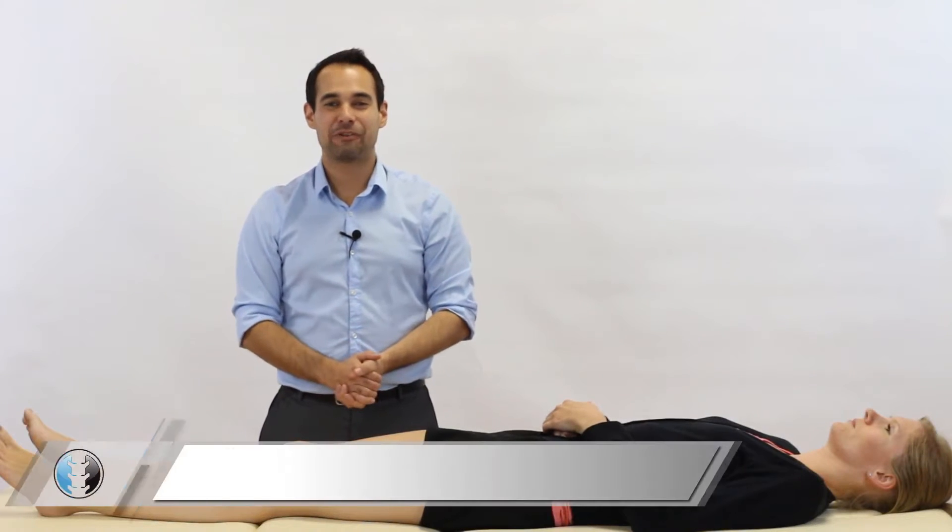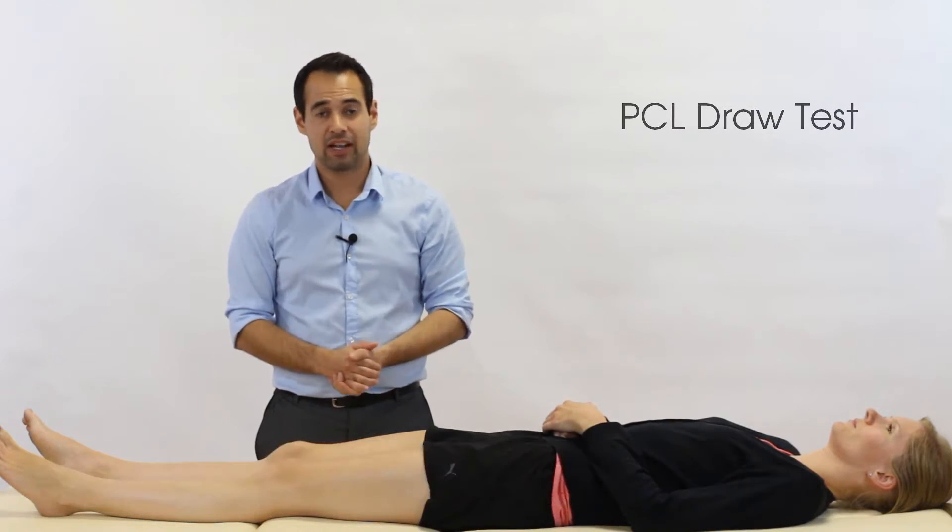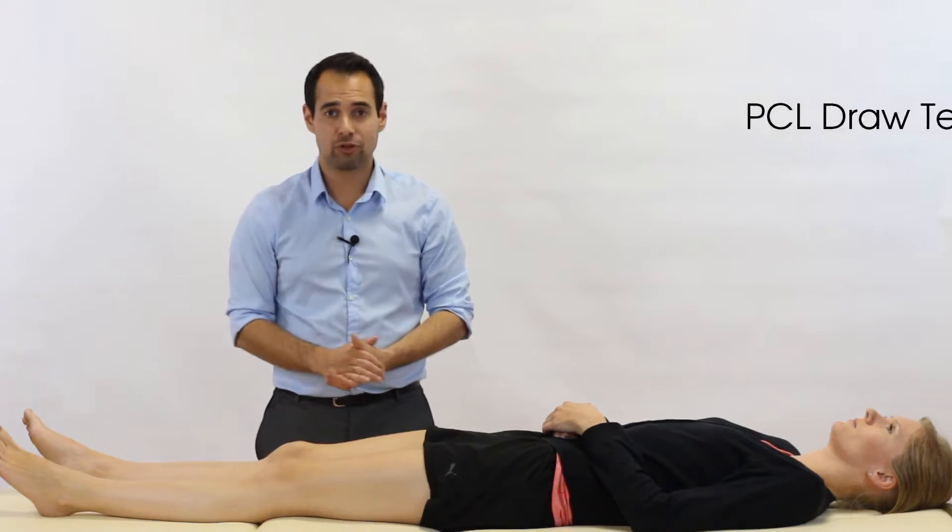Hey everyone, welcome back to Clinical Physio with me, Khalid Maidan. In today's video, we're going to be taking you through the PCL draw test, which stands for the posterior cruciate ligament draw test.